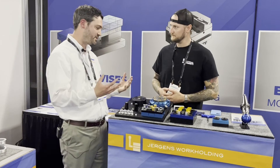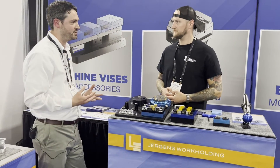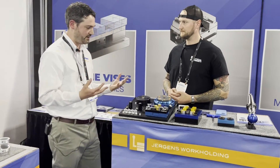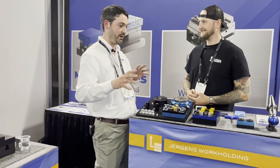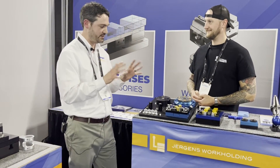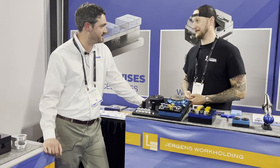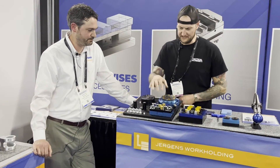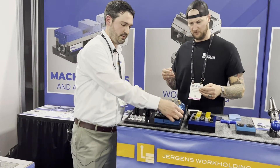That's correct. Our zero point systems, whether pneumatic or hydraulic, require pressure to release. The benefit is a built-in fail-safe — I don't have to worry about maintaining pressure to my lines, and the system always defaults to a clamped state when not pressurized. That's really important — I definitely don't want to see one of these go through the window of my machine. And this here looks like a small fixture also mounted on a zero point system.